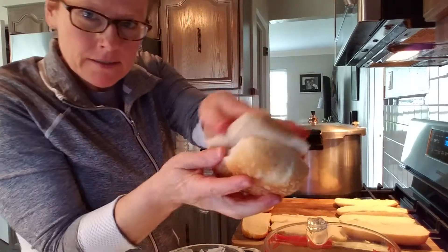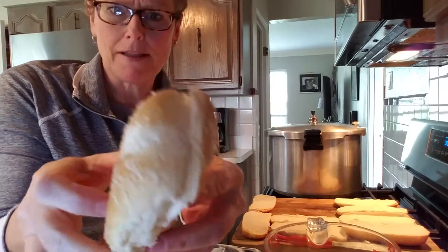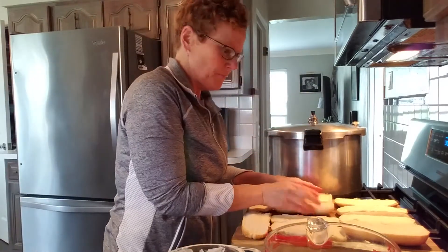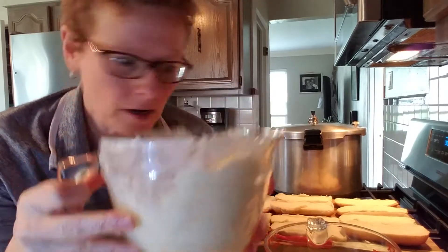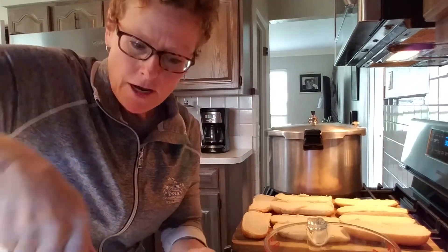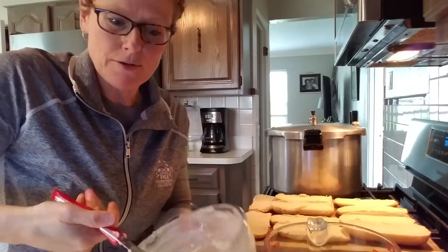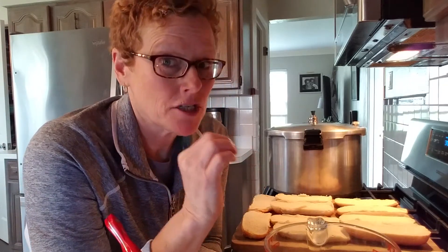I have some hoagies that we bought because we made some steak sandwiches or something like that, so I just broke them in half. I have two sticks of butter that is at room temperature. You want to make sure it's at room temperature so it is spreadable, because what we are going to do is make a cheese garlic salt and butter spread that we're going to put on these pieces of bread to make the best cheese garlic bread.